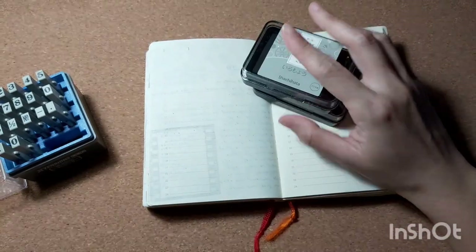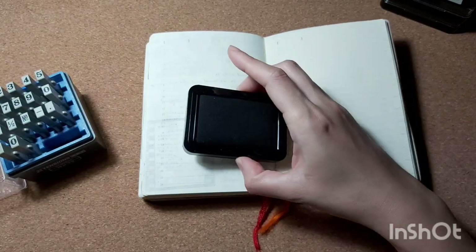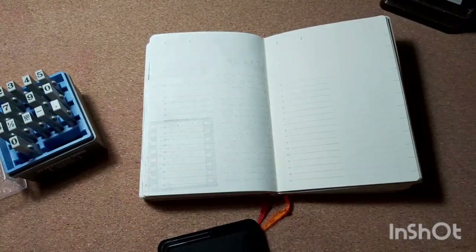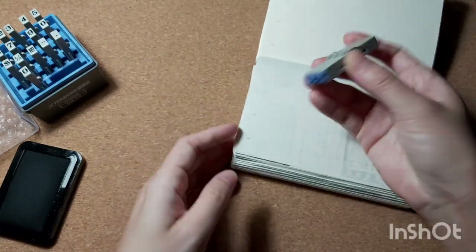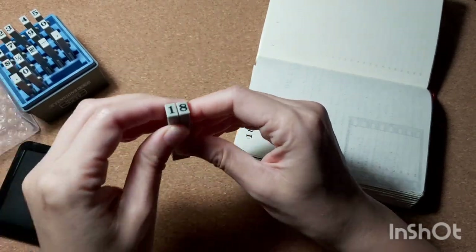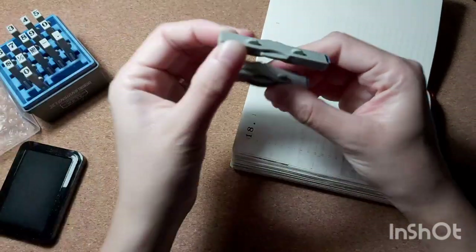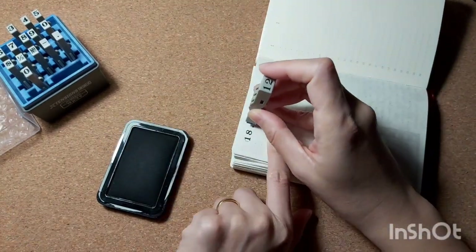I wanted to stamp down the date with this new connecting stamp I got from my local bookstore. It's from Sachihata and it's a bit on the expensive side — around 30 ringgit, so maybe less than ten dollars. The quality is awesome and I really love the font. You can connect them together for even spacing between the numbers. However you only have one of each number, so for the date '18' I have to stamp the '1' separately. I'm going to get one in alpha — they have various sizes as well.